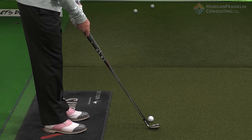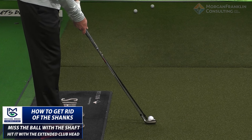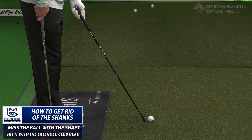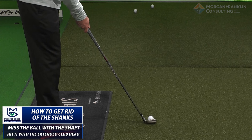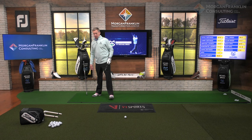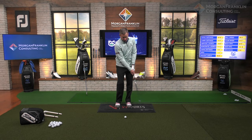The club is extended away from the shaft, so when I strike it in the center of the club face, that's about a half an inch inside of that golf ball. When I'm a half an inch inside of the golf ball, I get it in the center of the club face. One of the reasons why you're hitting a shank is because you're hitting it with the shaft. One of the easiest things you can do is get a shaft and work on setting up underneath it and swinging inside of it.